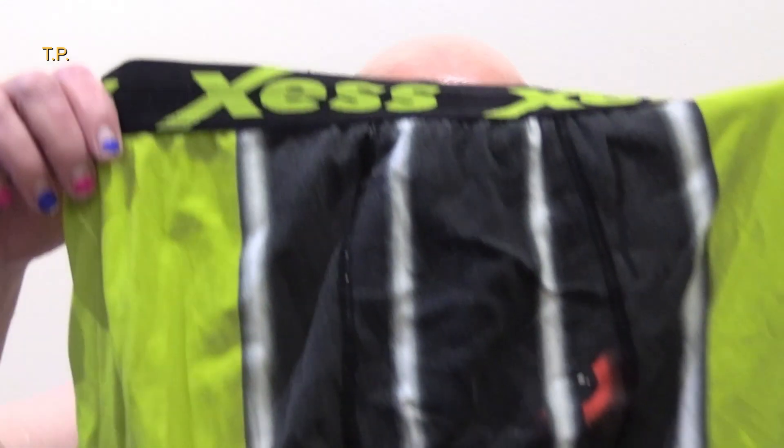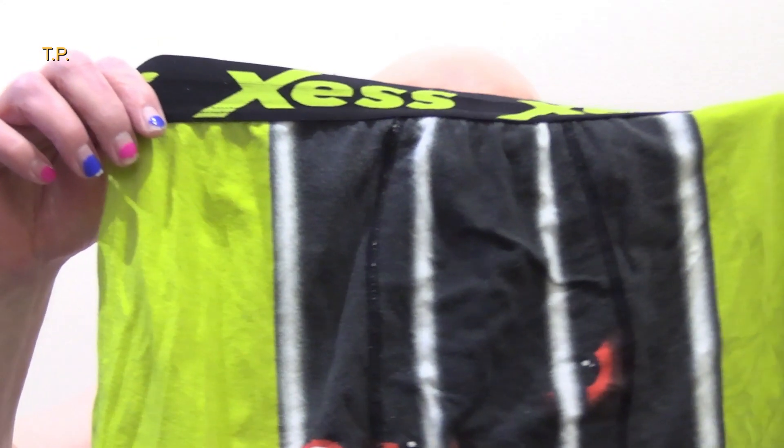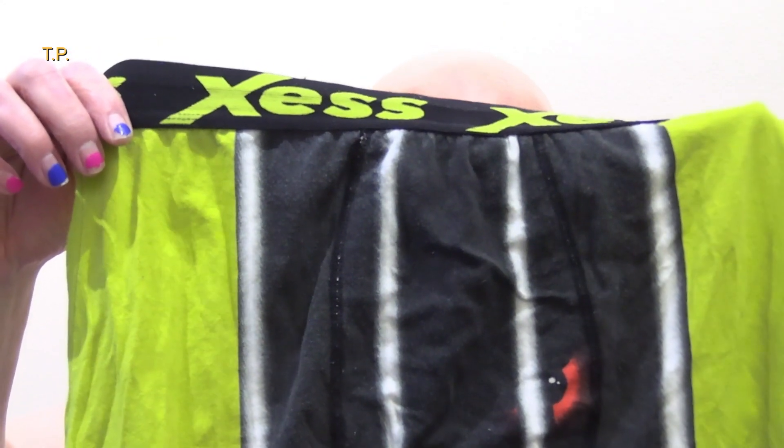If you're a bloke thinking of wearing leggings, you can buy them without a pouch if you wish. What you're wearing underneath should be giving you all the support you need — if it doesn't, you're wearing the wrong underwear. Do make sure you're wearing something underneath, not just the leggings. No one wants to see anything they shouldn't.